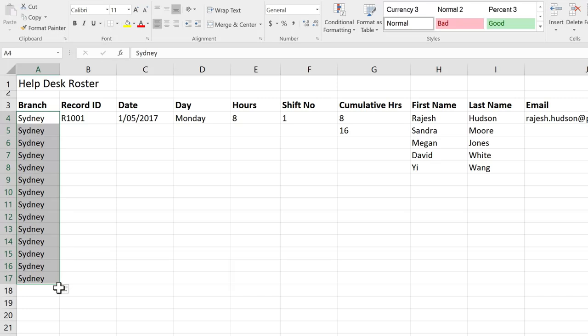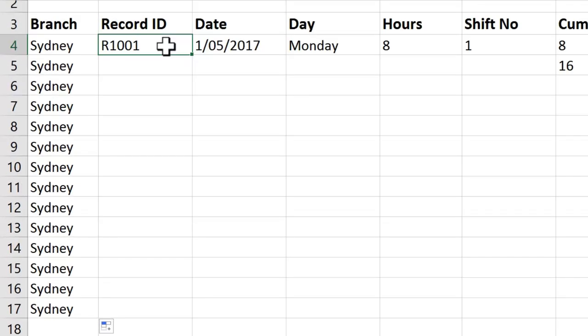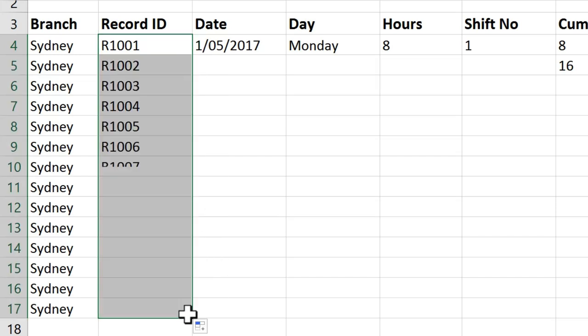The fill handle can do some slightly cleverer things though as well. I'm going to click onto B4 where I've got my record number, and I actually want these to go R1001, R1002. Let's see what happens when I drag my fill handle. What has happened here is the fill handle has given us what's called a series. Where you have a combination of text and numbers, it automatically adds one to the numbers.